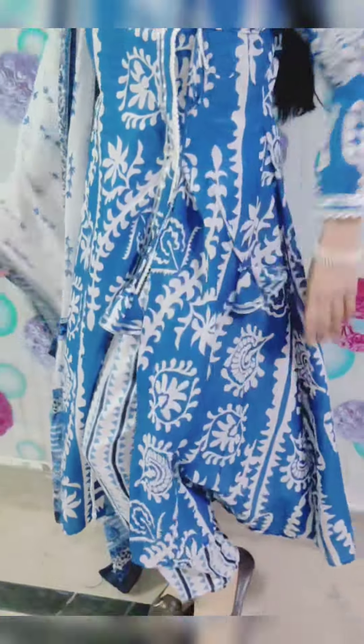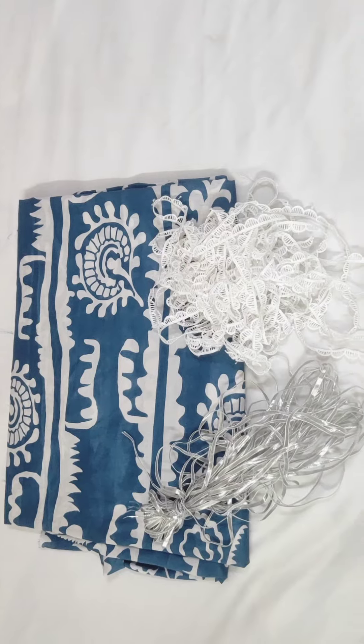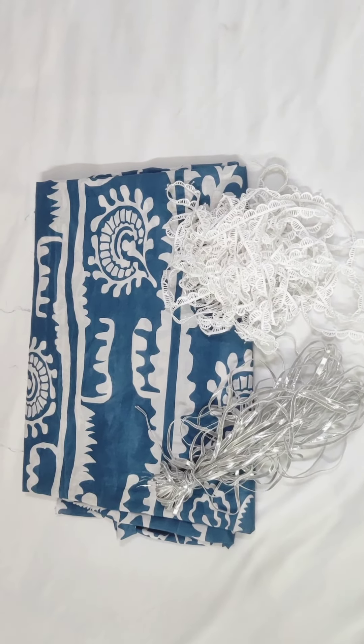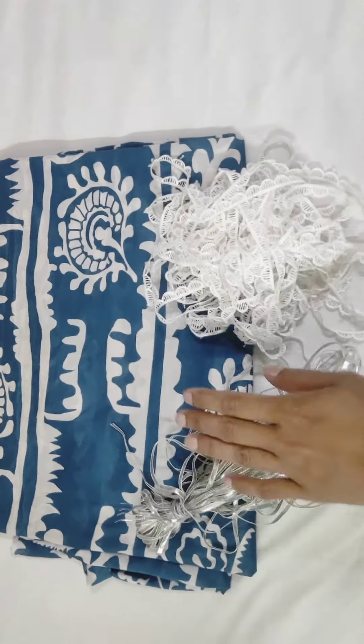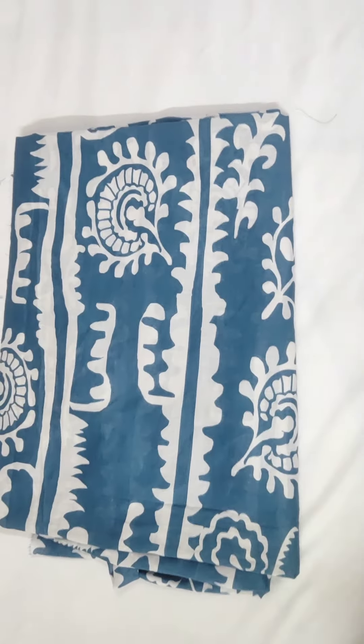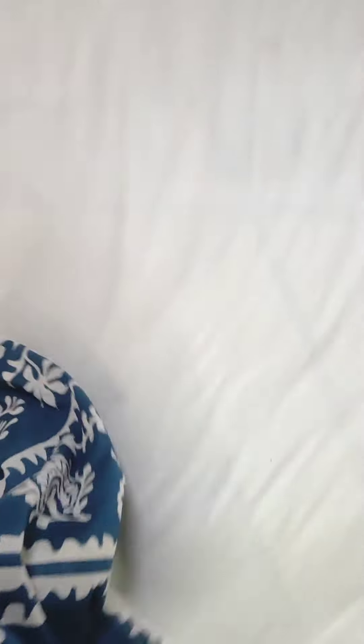This is the style and I have taken fabric here. I will tell you which fabric it is. This is our fabric — this is our lawn fabric. Here I have taken fabric and lace which I will work with here.